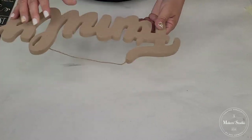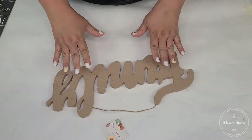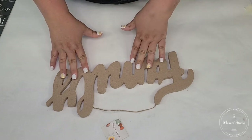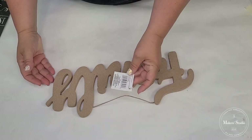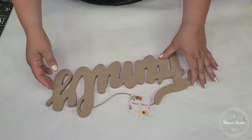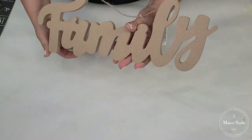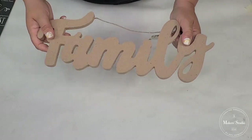Another piece we're going to be using is this family wooden decor. I believe it's from either Target Dollar Spot or Dollar Tree. Both of them carry a lot of wooden words like this, and this is one that we are going to work on today.